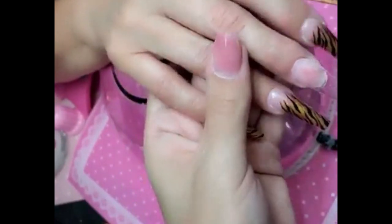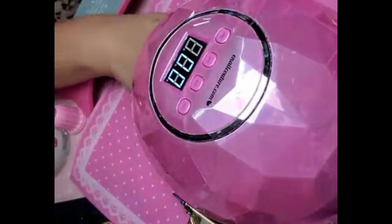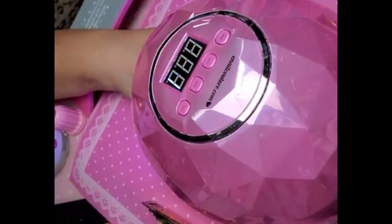Look at that, you guys. And now we're going to bake this for one minute inside the Dazzling Darling Lamp. Go ahead and put your whole hand inside. It's in, and it's baking.